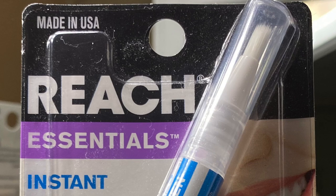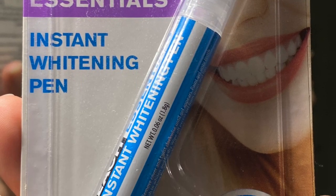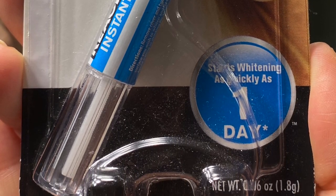Now it's time to try this teeth whitening thing. It's called the Reach Essentials. I was kind of surprised my Dollar Tree had it — just go to the hygiene or mouth area of your Dollar Tree and see if they have it. They also have other toothpastes and whitening products I'll try in a future video, but I'm trying this one because I saw it on TikTok.